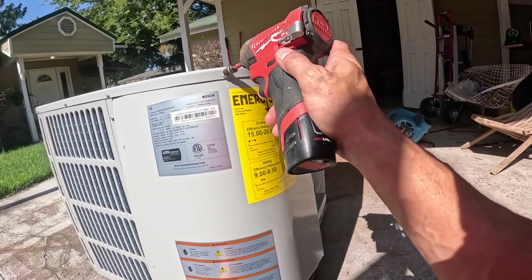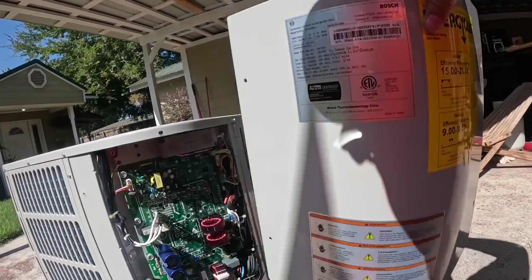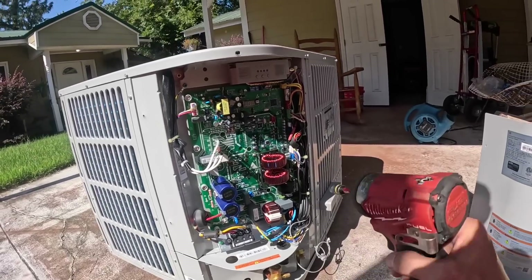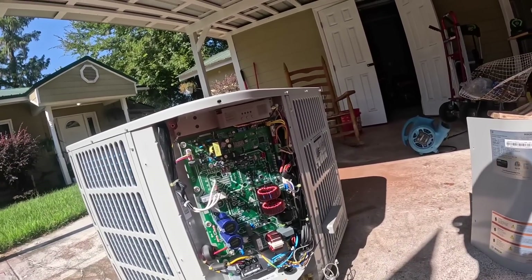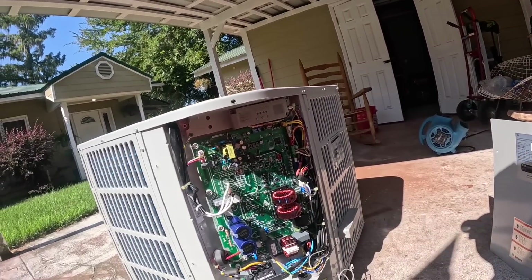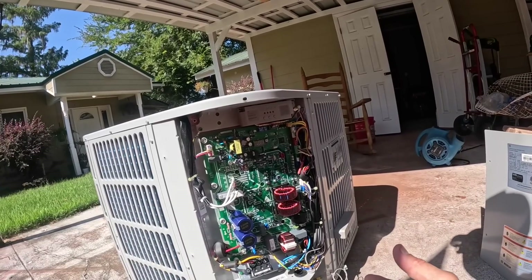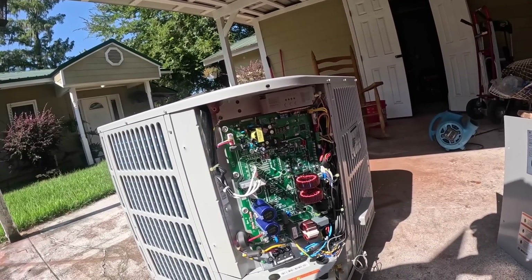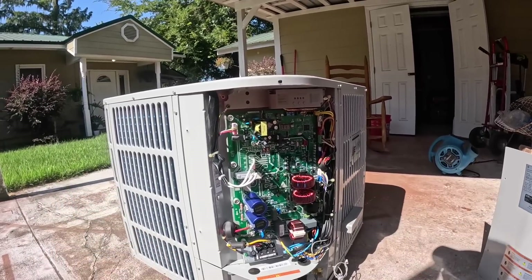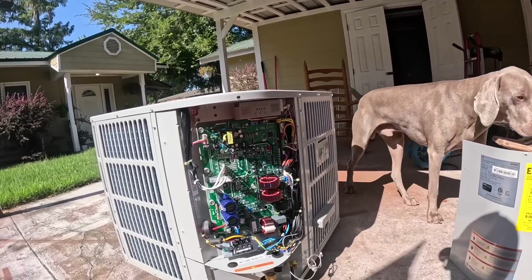What y'all are fixing to see when I take this off is one large inverter power board. This board does everything from cleaning the power to receiving the signals from the thermostat — here's my thermostat wires right here — to producing the voltage for the three-phase compressor on the inside. This board does it all.